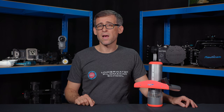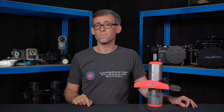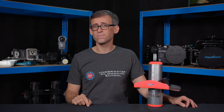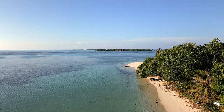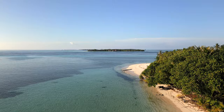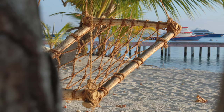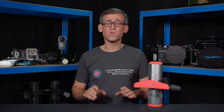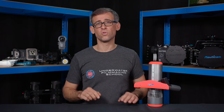January really isn't my favorite month of the year. It's usually cold and foggy, at least here in Zurich. So I take any chance I get to wander off to some tropical paradise, even if it's just in my thoughts. And today's review video gives me the perfect opportunity to do so.